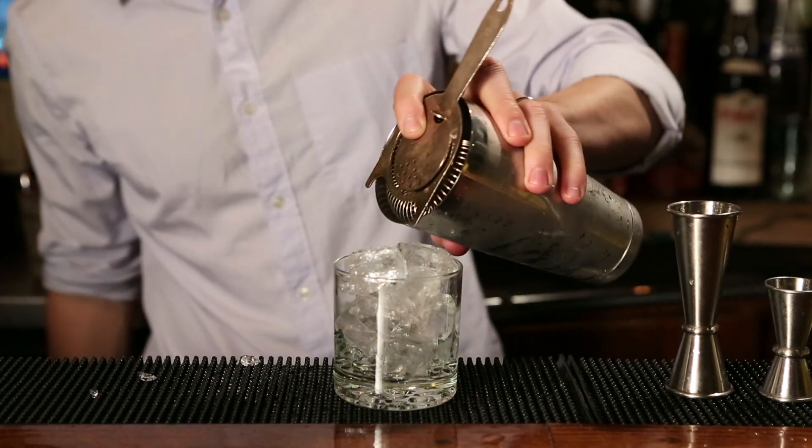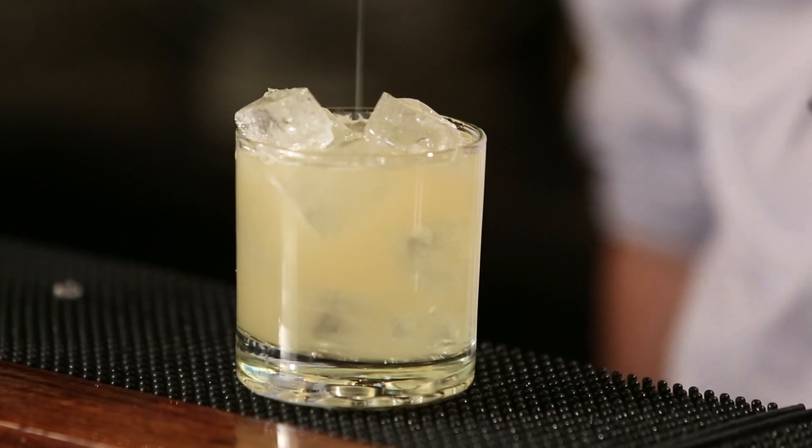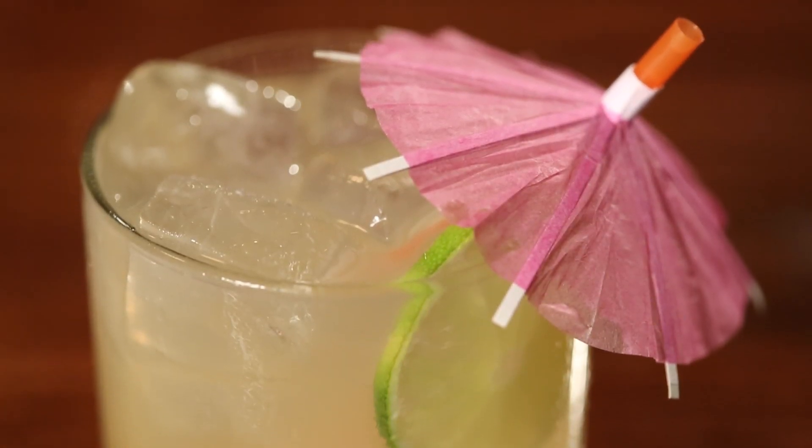To garnish this, I really think tropical drinks are a blank canvas. I'm just going to do a lime wheel and a nice little umbrella. You can use a mint sprig, a piece of sugar cane, a piece of ripe fruit — whatever seems right to you.